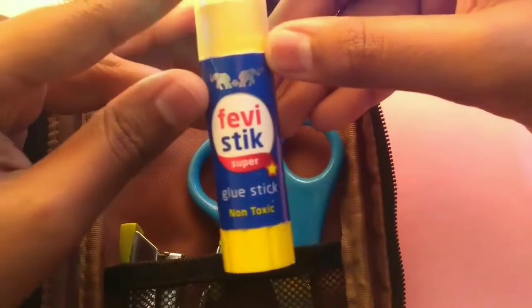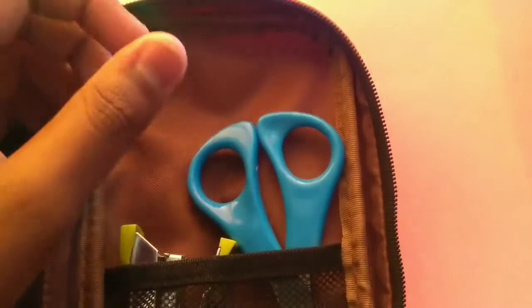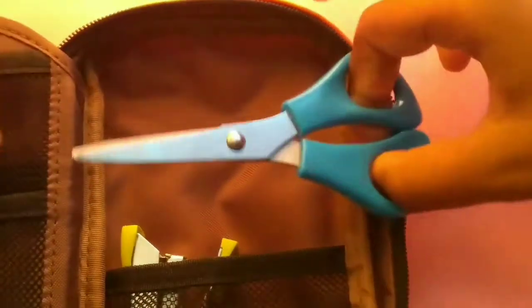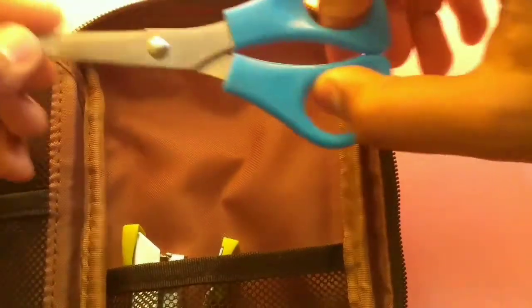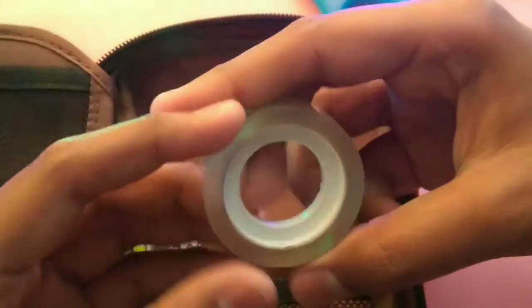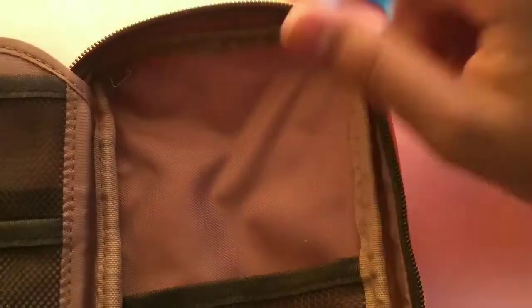In the third mesh pocket I keep extra staples for the stapler. On this side I keep my glue stick, which costs around 40 rupees and is really good. I also keep my scissors — really essential for a student since you never know when you'll need to cut something. I also keep normal tape, which is Premier brand at about 70 rupees or less, and my schedule, which is the Kangaroo one.